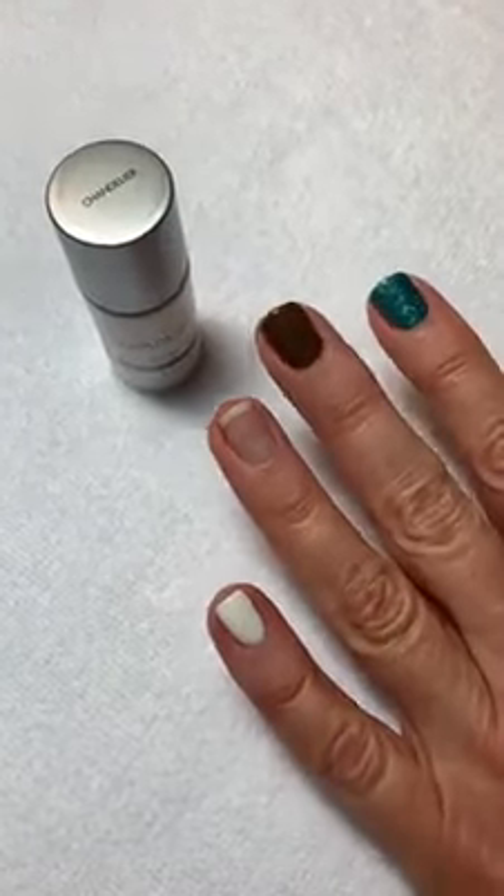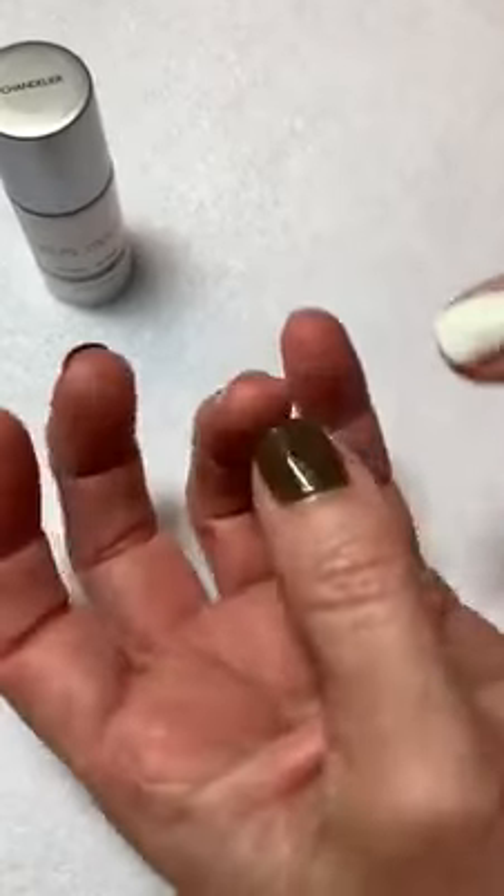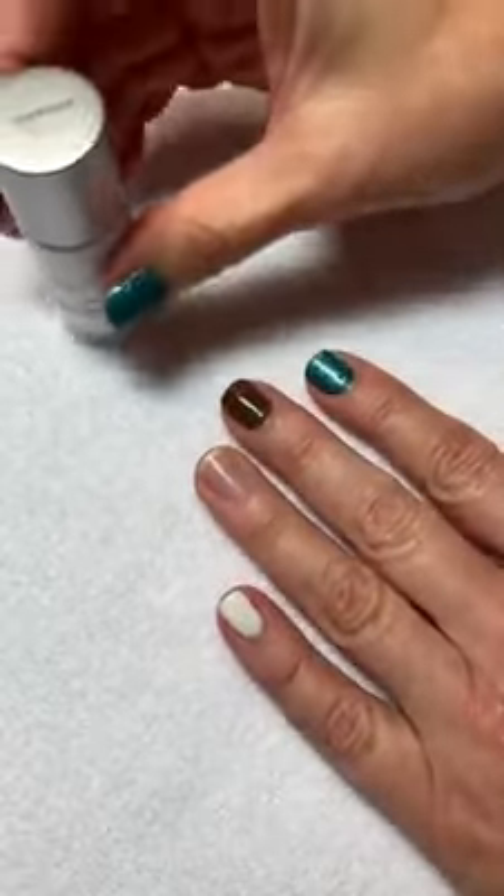So if your nails are slightly shorter and you're finding it difficult to cap the nails by doing it this way, I'll show you another easy method.